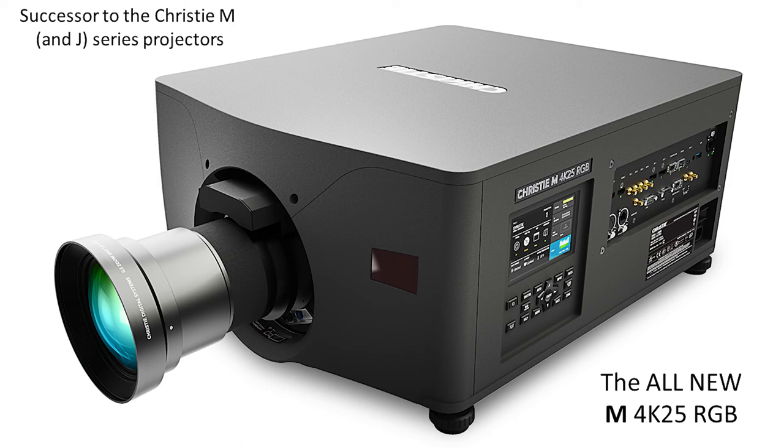It does replace not only M Series, but J Series as well. It is brighter with more resolution than any M or J Series that we have ever delivered — more resolution, more of everything. It is just a really phenomenal package, very similar, as you'll see, to the original M.